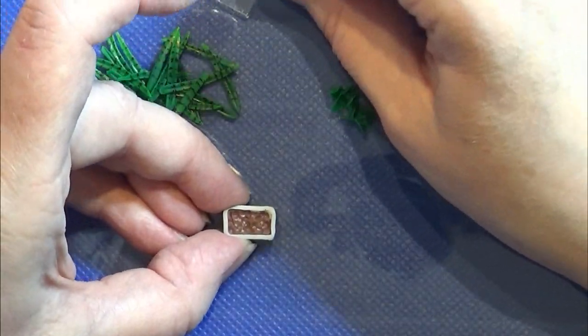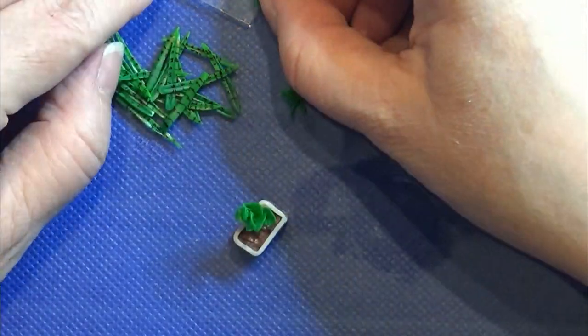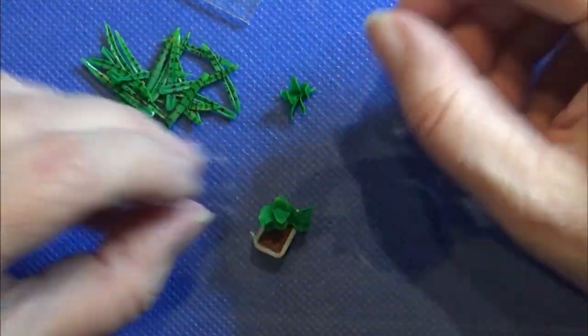I'm placing the stems into the clay and then filling up with the long leaves so this pot is also nicely filled with leaves.